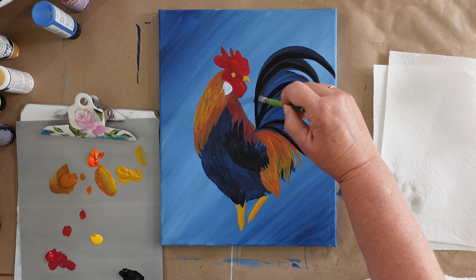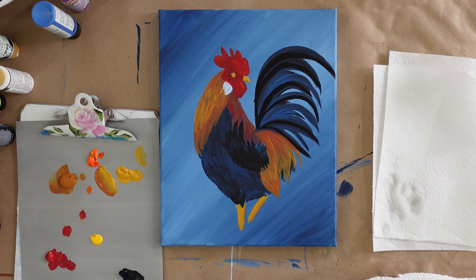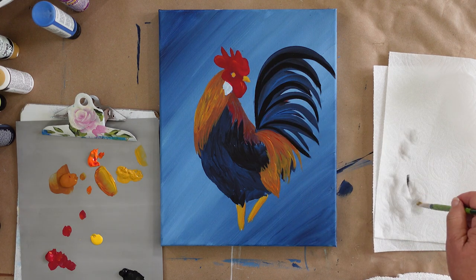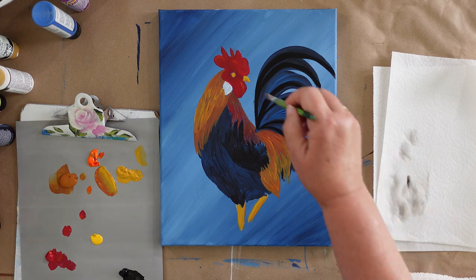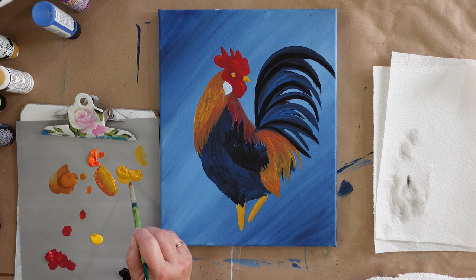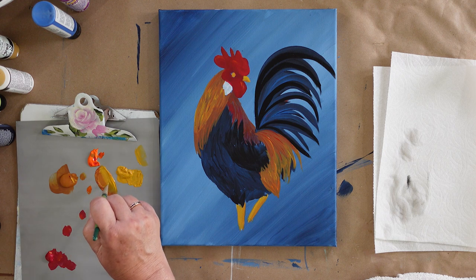I'm not liking the way that one's curving. I've got a smidge out here — let me see if I can clean that up. Take my damp brush and pull it up. There, we got it. That part's dry, this part's dry. I want this to have a little more depth of color, so I'm going to go into the yellow ochre and the raw sienna.